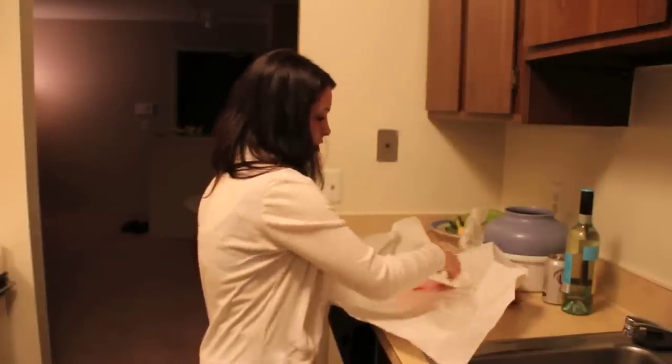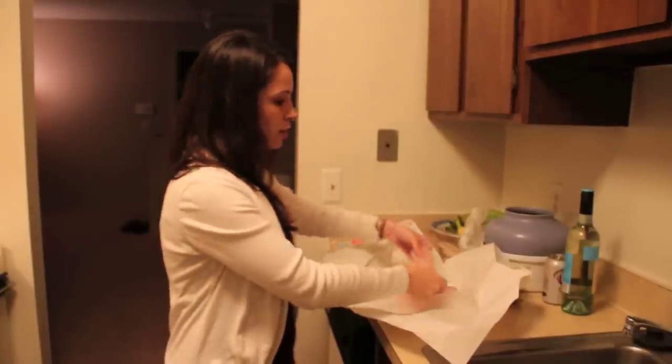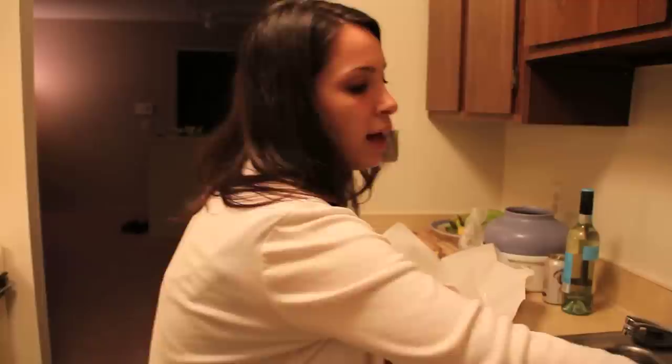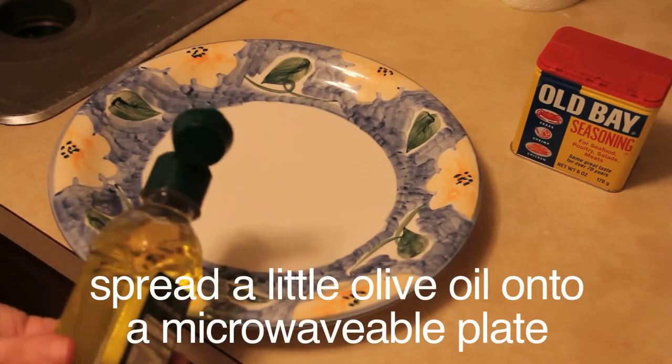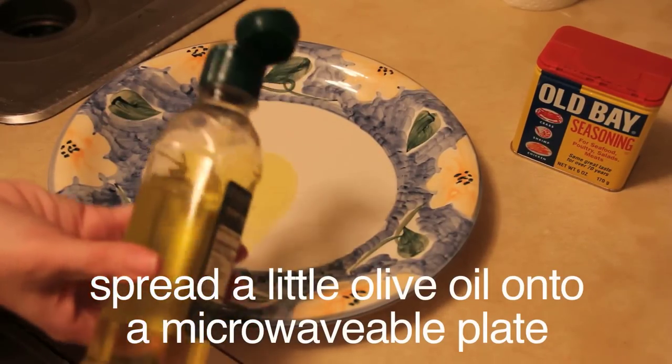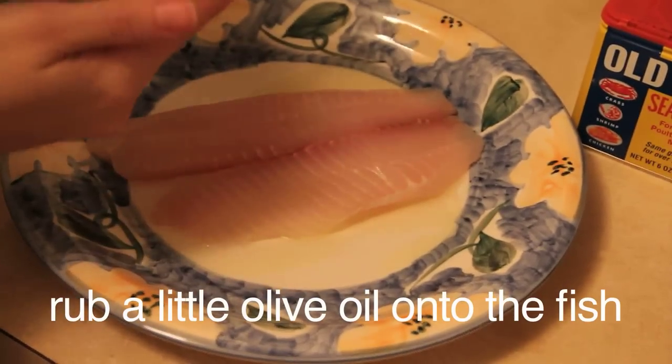Alex's grandma makes fish like this. So we have some tilapia and first we are going to pour some olive oil onto a plate that you can put in the microwave. I'm just going to put a little olive oil on the plate and rub a little olive oil onto the top of the fish.